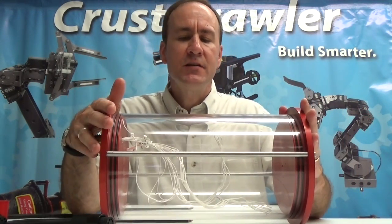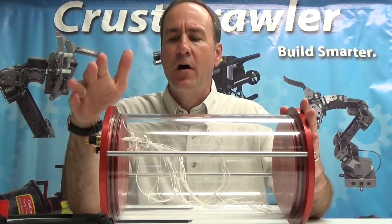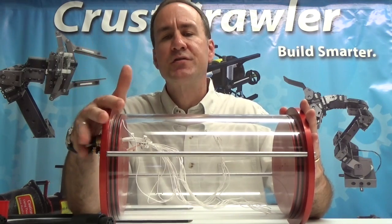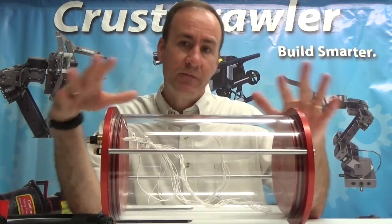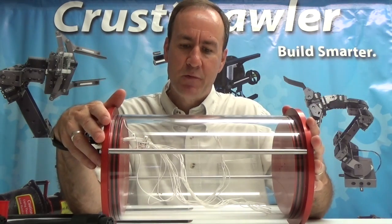We have two varieties of this waterproof vessel: a 150-foot version certified to 150 feet and another one certified to over 400 feet. So you have two depth ratings, two different vessels. Both have the same exact configuration that you see here. One has a thicker acrylic wall than the other for the deeper depth rating.